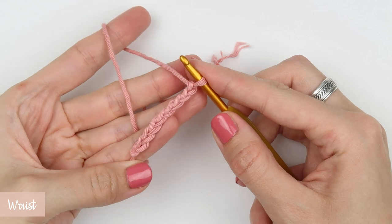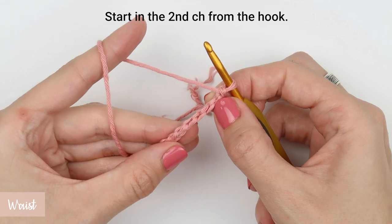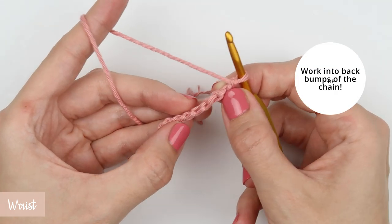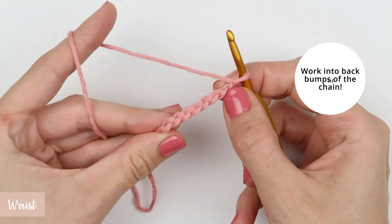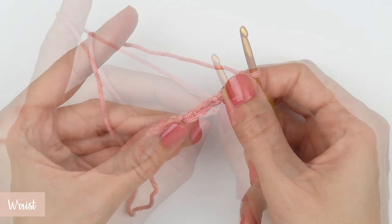When you have that, skip the first chain and rotate the foundation chain so that the side with just one loop is facing up. Those loops are called back bumps. Work one single crochet into each back bump all the way across — that is seven times in total.